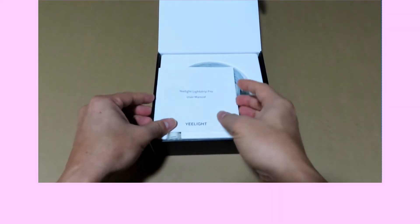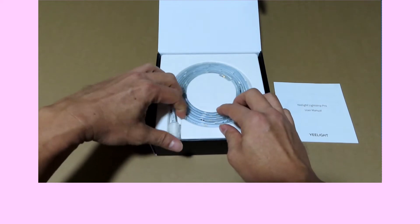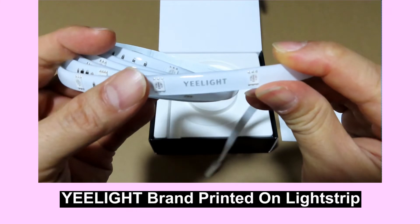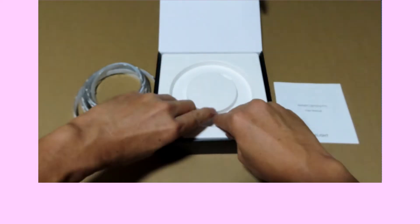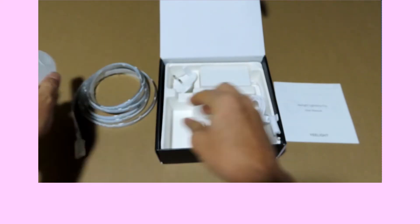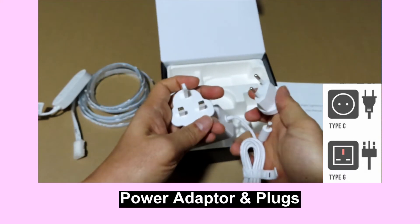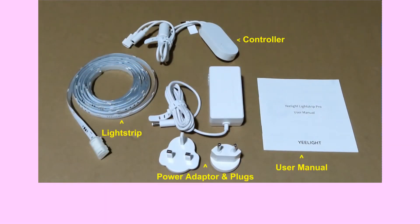Opening the box, you can see the Lightstrip Pro user manual. And this is the lightstrip itself, with the Yelight branding printed on it. This should be the controller. And this is the power adapter — it comes with two adapters as shown. So these are the items in the box.